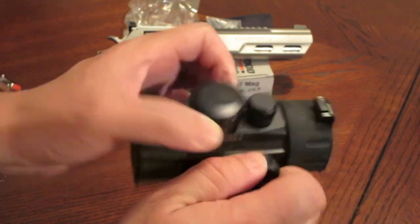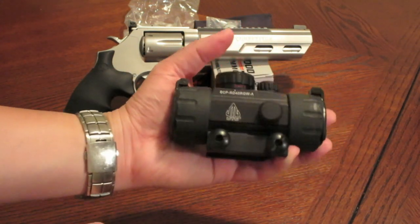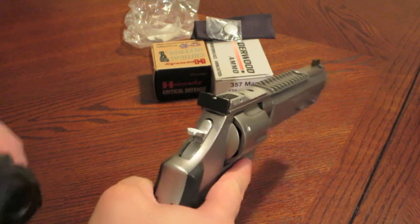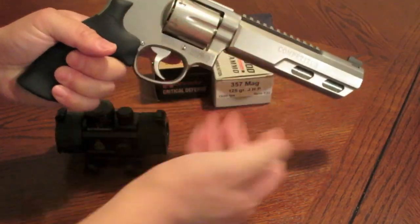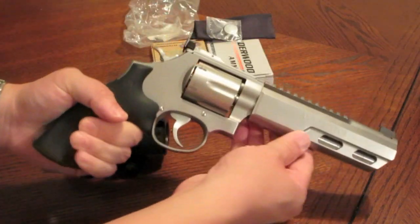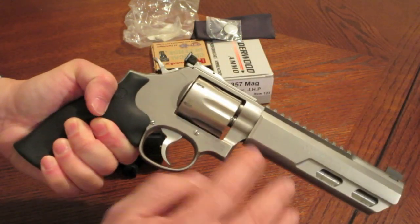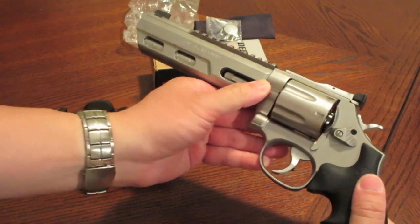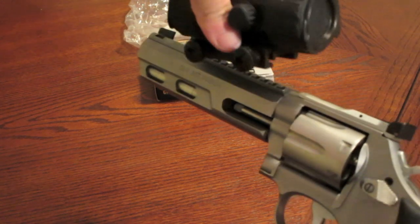Again, you get what you pay for. Look how big this thing is — it looks like it belongs on a long gun, a rifle or shotgun, not really a pistol or revolver. But let's check it out on my 686 Competitor here. We've got to talk about this revolver in another video — it creates a lot of interest at the range. It's been called the Robocop gun, Hellboy's gun. It has a Picatinny rail on top. So let's see what this looks like mounted up — it goes on like this.